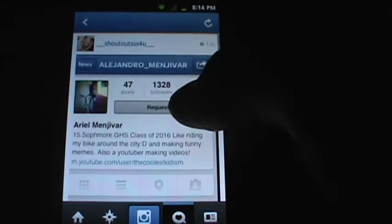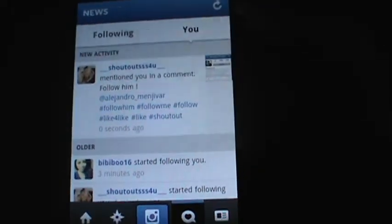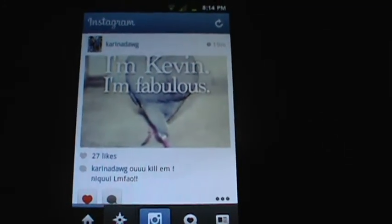Yeah, you get shoutouts and you get more followers. That's pretty much the video — just use the hashtags and that's it. If I come up with more ideas, subscribe and stay tuned. I'll make sure to update. Thanks for watching — like, comment, subscribe, and see ya!